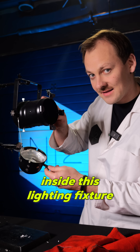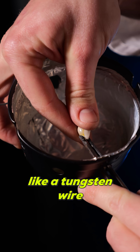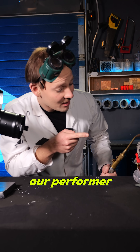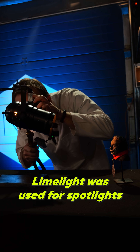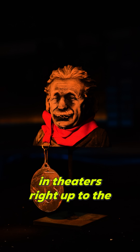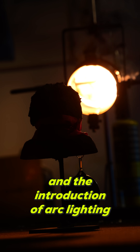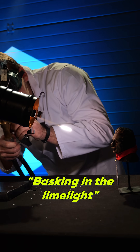So now I'm putting a seashell inside this lighting fixture, and that is going to be like a tungsten wire inside an electric light bulb. Now it's time to light up our performer. Limelight was used for spotlights in theaters right up to the advent of electricity and the introduction of arc lighting. Hence the phrase basking in the limelight.